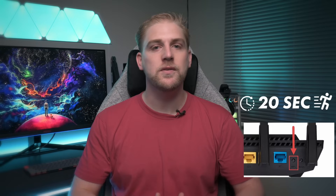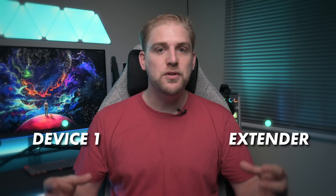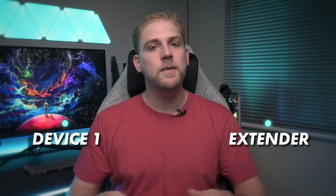The first method is the WPS connection. If your main router has a WPS button, you would push that button and within 20 seconds you'd need to go to the extender and push the WPS button on there. That means that these two devices know they're looking for each other — they will automatically connect and the extender will automatically have internet. If you cannot do this, you'd need to go to the second method.